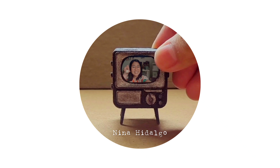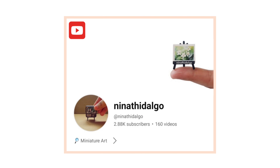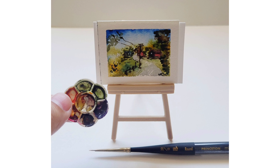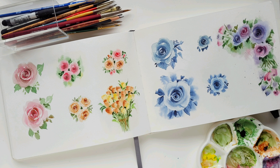Hi there! I'm Nina Hidalgo, a miniature artist from the Philippines. You can find my works on Instagram, Facebook, and YouTube. I paint in a small scale most of the time using watercolors, and I create tiny random things.